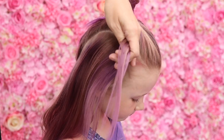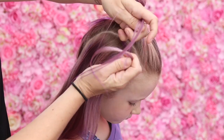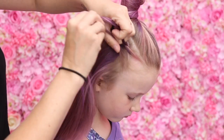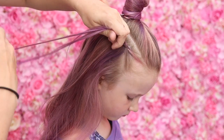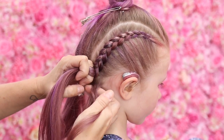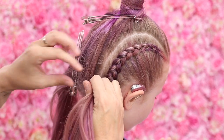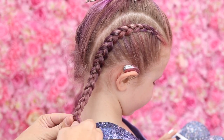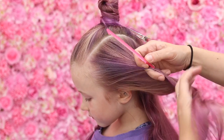So just do a really quick braid - you can do a French braid if you find the Dutch braid a little bit tricky. We're going to be going underneath with the strands, keeping the braid nice and tight all the way to the nape of the neck. Really making sure that braid is nice and tight to the nape of the neck, then just braid that down to the bottom and do exactly the same on the other side.